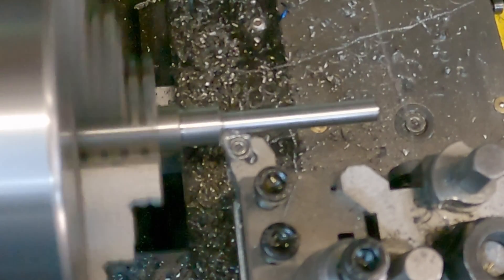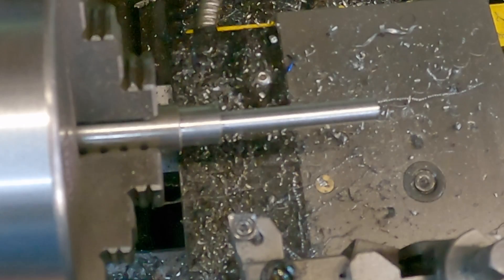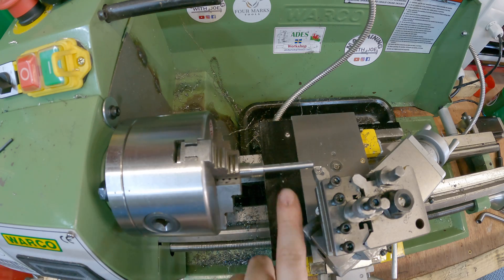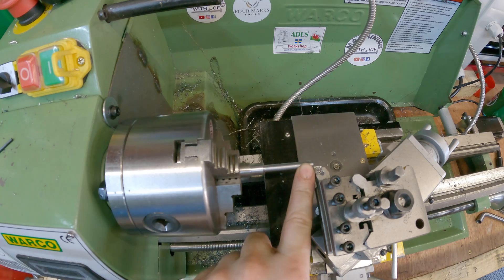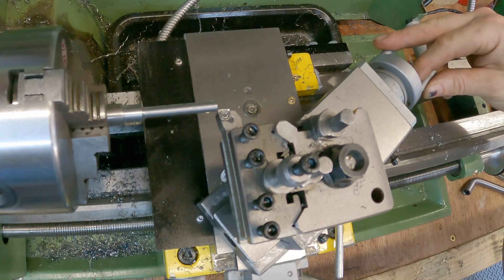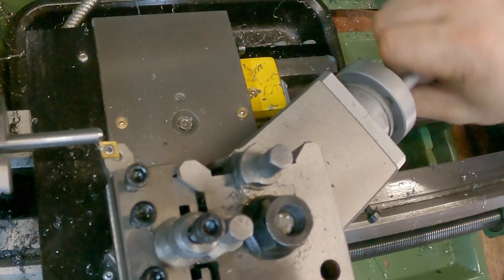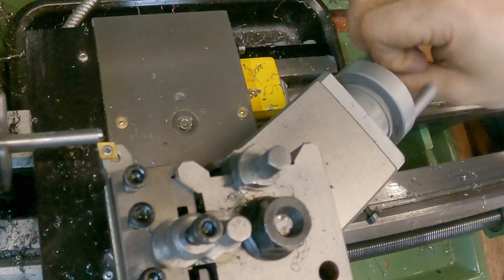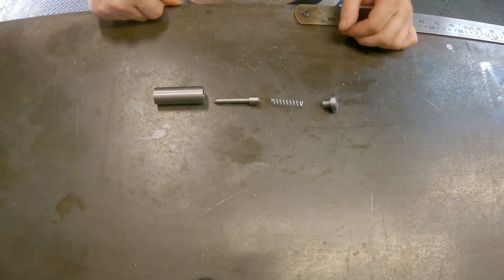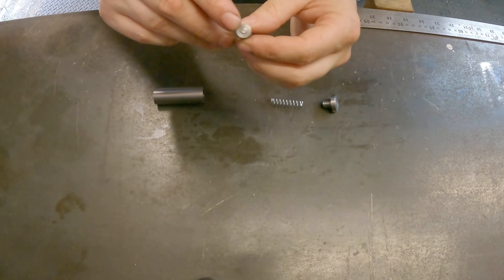I'll finish that last bit by hand. With my pin all within tolerance, I can now go about cutting the taper on the end. I've set my compound slide to 30 degrees and locked my carriage — now I'm just going to carry on winding in with the compound hand wheel and moving in with the cross slide hand wheel as well. The tip has come out quite nicely and I've parted it off, leaving a little nubbin on the end just to help the spring locate.